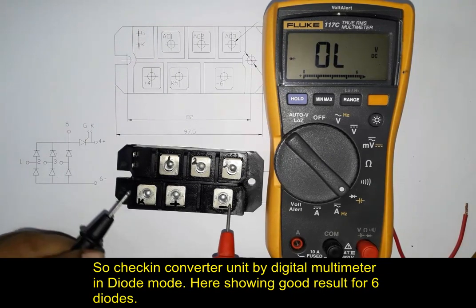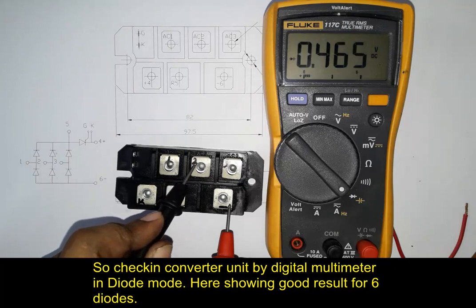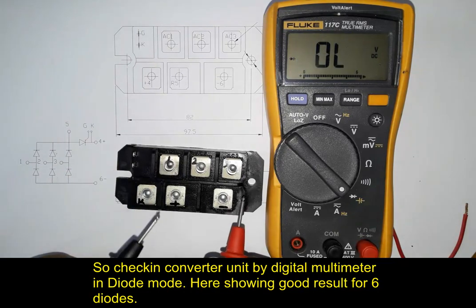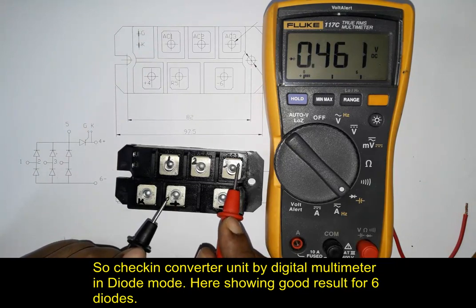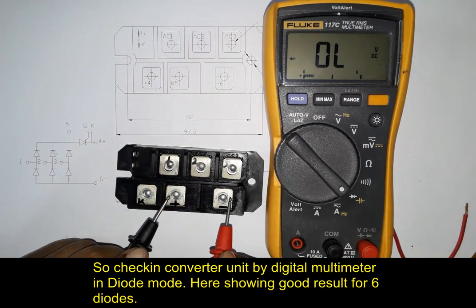Red probe in negative terminal and black probe in AC terminal — we are testing and found about 0.46 volts. Now black probe in positive terminal and red probe in AC terminal, and here also we found about 0.46 volts. This is the forward voltage value of a diode. They have six diodes for making a converter.